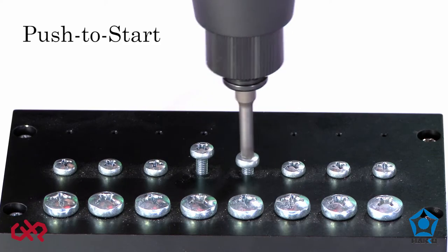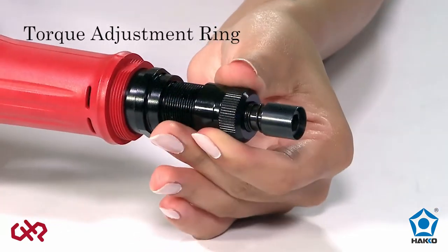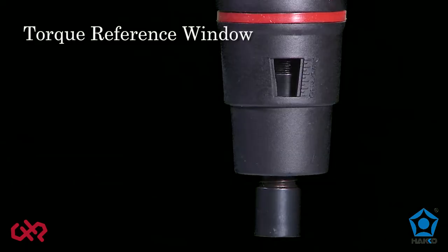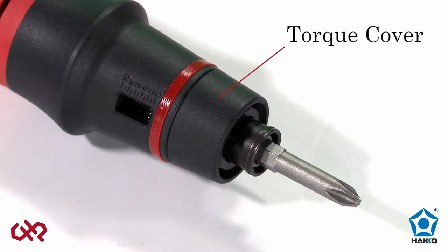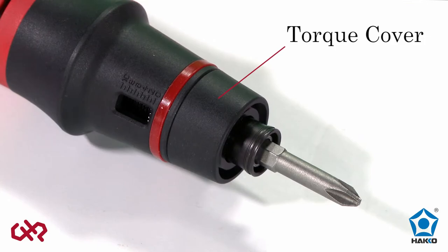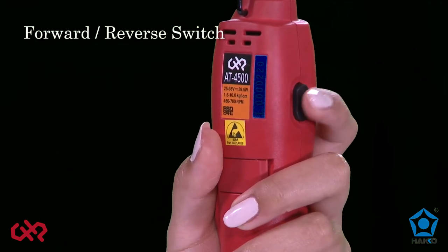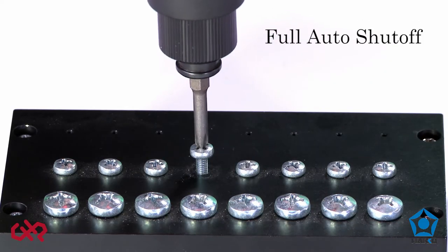The wide selection of brush and brushless screwdrivers feature lever start, push to start, stepless speed control, torque adjustment ring, torque reference window, a torque cover to prevent unwanted or unauthorized torque settings, an easy access forward and reverse switch on the body of the screwdriver, and full auto shutoff.